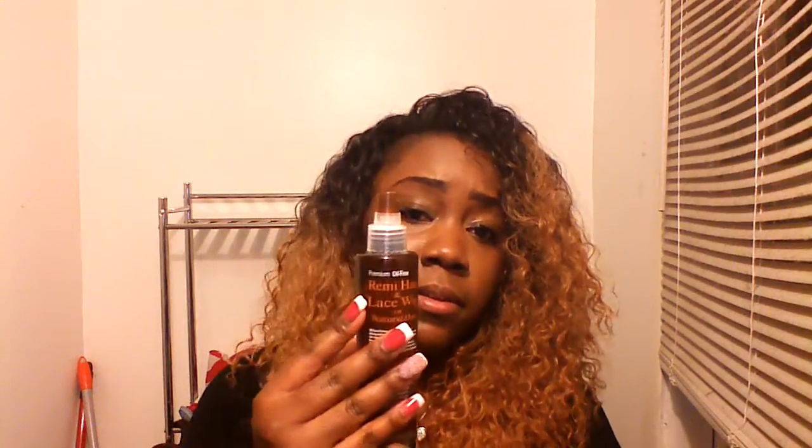I bought this Curl Defiant Conditioner and Detangler Spray — it's $8.99 and they say it goes real good with Remy hair, which I'm about to find out. I wear Remy hair but I got bills — I'm on my grown woman and can't really afford Remy hair right now. I've paid $300-$400 for some Remy before.